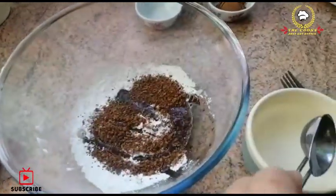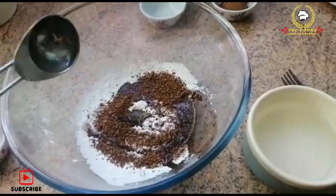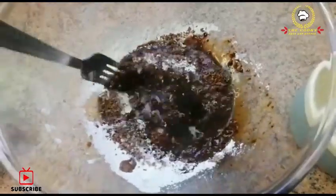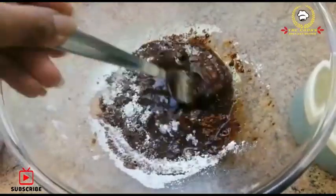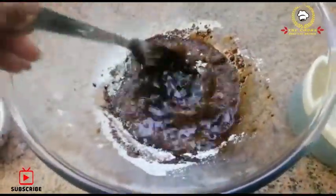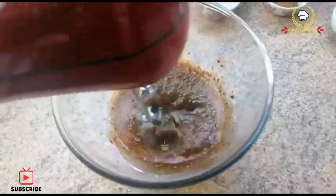The first step: in a dry bowl, add powdered sugar and coffee. Then add water little by little and mix it so that you don't have lumps and it will be combined properly and fluffy.